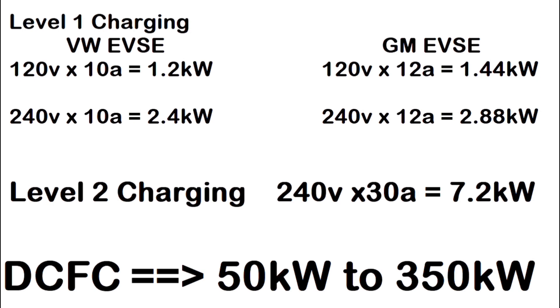Then there's Level 2 charging — I've got several Level 2 chargers. I'm using my Level 1s hooked up to 240 volts because I can charge both my Cadillac and my ID.4 at the same time. My Level 2 is a 30-amp charger that goes to 7.2 kilowatts — I can take a VW ID.4 from dead to fully charged in a little over 10 hours. The ID.4 will actually accept up to 11 kilowatts, which would do dead to full in 7 hours.